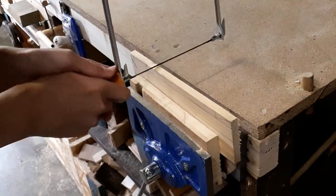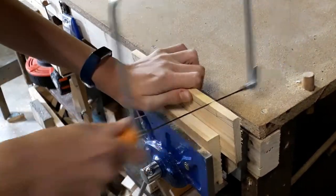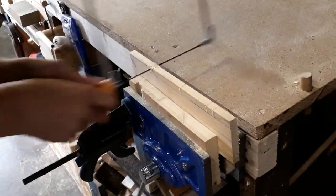I got a chance to try out my brand new vise and I started cutting out the initial shape with the coping saw. This was the longest part of the build but I actually did quite enjoy it.